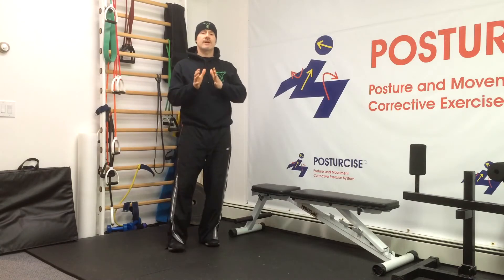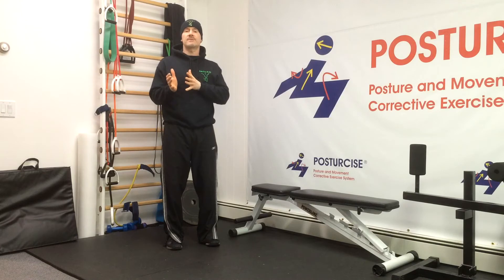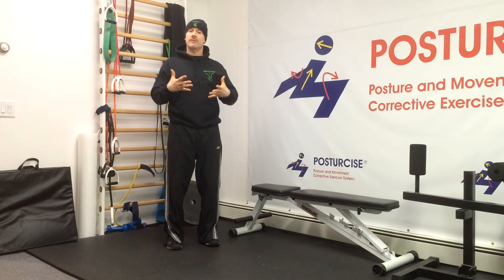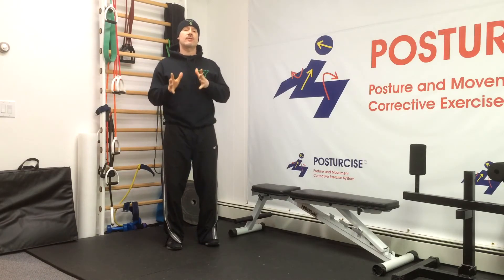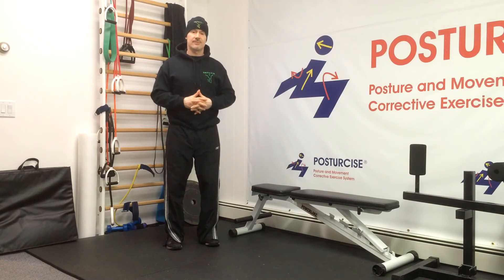With any of these techniques, you're trying to fire on or wake up the multifidus, feeling it bulge into your fingers. Then you're going to try to hold that as you go back into a neutral position and breathe normally. The important part is that many people trying to gain muscular contraction tend to hold their breath — but we're not trying to hold our breath with core tension. We're trying to breathe normally as we engage these core muscles, including the multifidus.